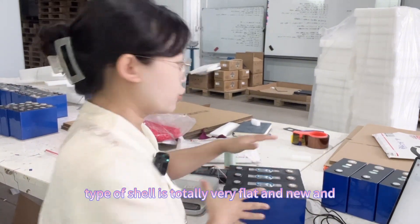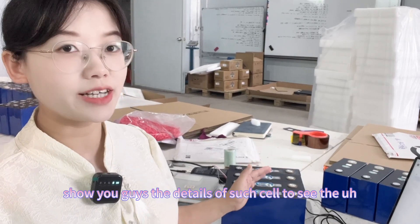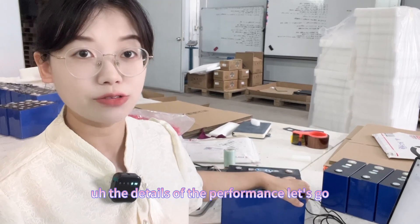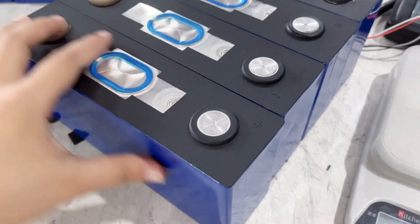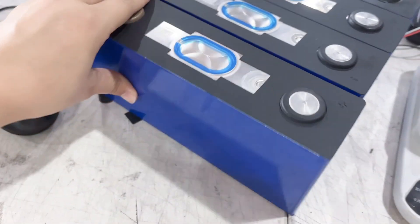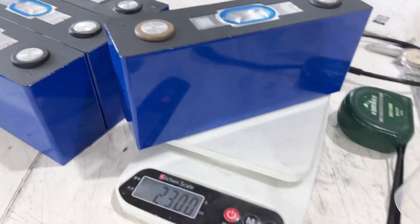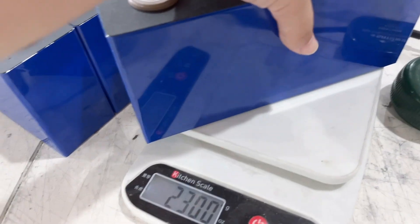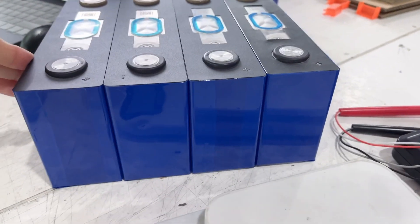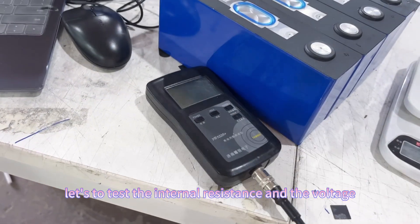You can see this type of cell is totally flat and new. Let me show you the details: you can see the positive pole, negative pole, anti-explosion valve, and QR code. The weight is confirmed at 2.3kg. We also put four cells together — it is very flat — and now let's test the internal resistance and voltage.